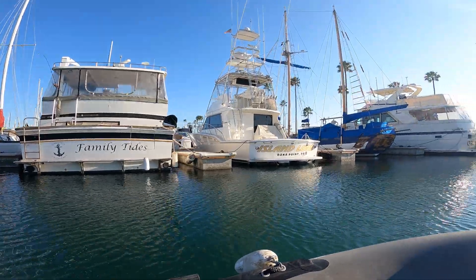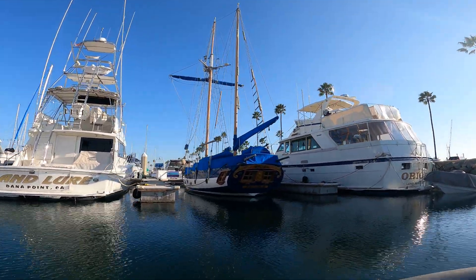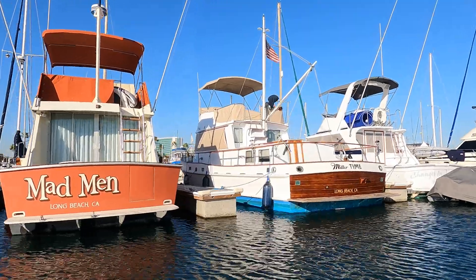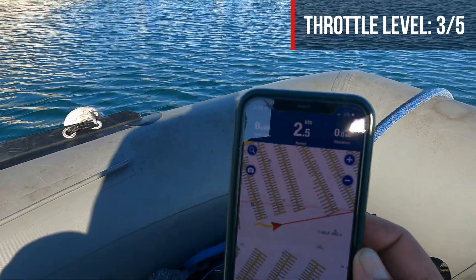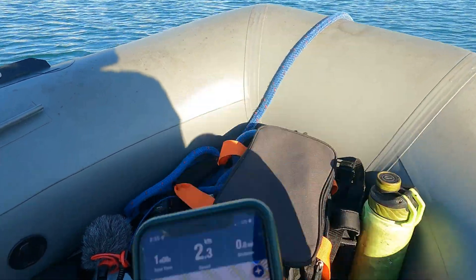There's a pretty cool boat right here — looks like a small tall ship. According to the tracker we're doing about two and a half knots, still at full charge, and we are 40 minutes in. It's been about the same speed the whole time — two and a half knots. I wanted to do a drive-by on these yachts — a row of really beautiful sailboats right here.